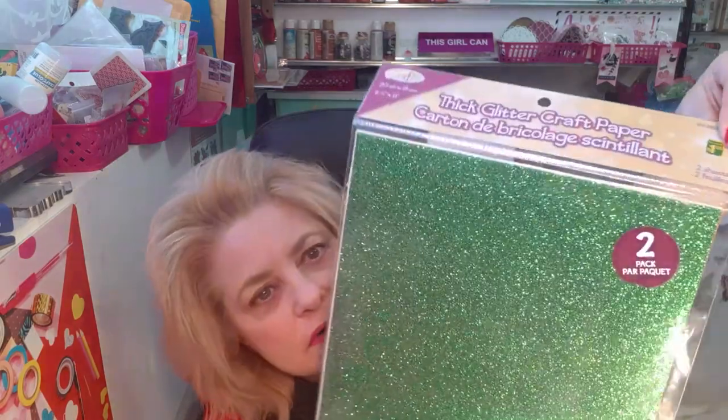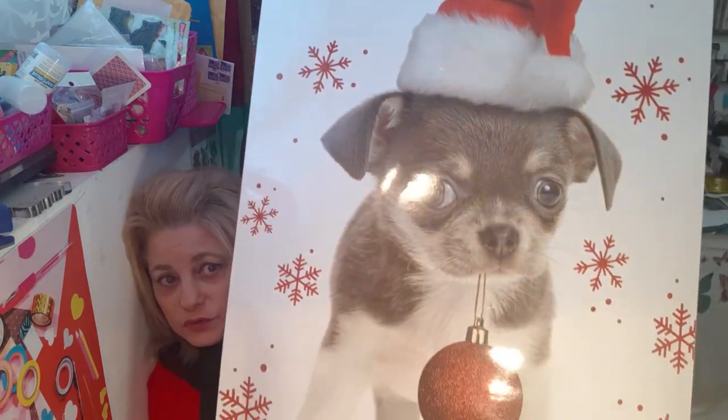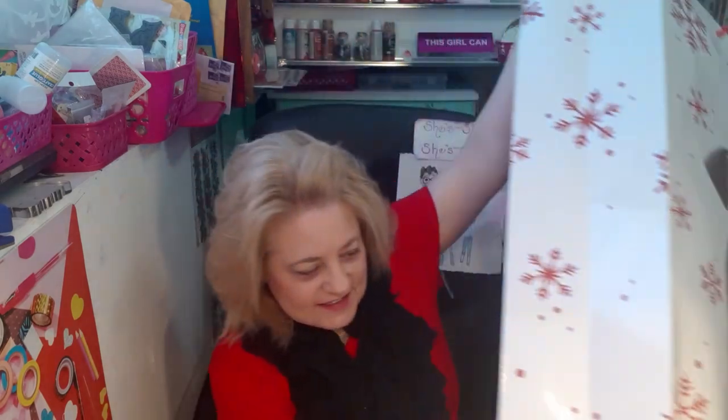I got thick glitter craft paper in green, gold, and red - I like using this in my die cutting machine, it cuts really well, and it's $1.25 with two sheets per package. I also got a great big gift bag with a little puppy dog on it for my daughter to put some of her stuff in. Thank you all for watching, and thank you again for the friend mail - I absolutely love everything and I adore the ladies that sent me this friend mail. I wish you all love and light and I'll catch you in my next video. Bye for now and thanks for watching!